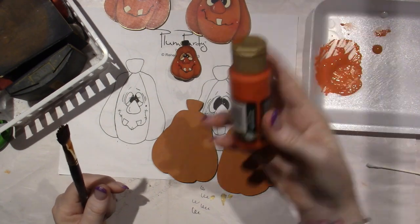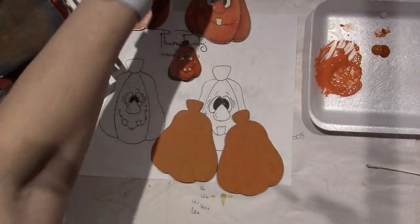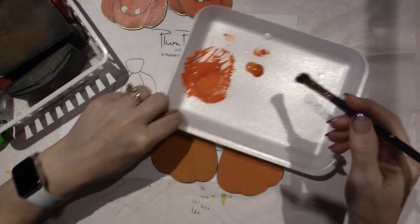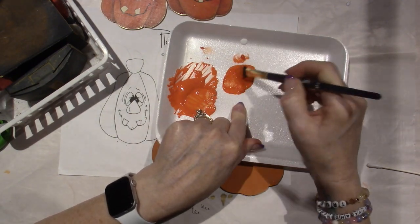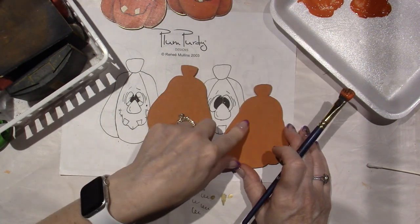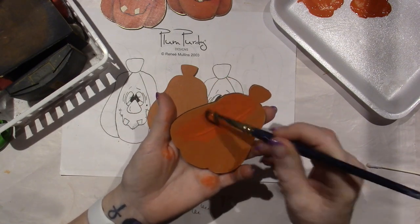I'm going to mix a little of the cadmium and the pumpkin orange together — just brush mix it. One of the paints had lumps in it. The only problem with when you mix paint is if you got a hole in your piece, you'd want to fill it with the same color and now you don't have it. So sometimes you'll save the little mixture in one of those cups. That's just a tip.